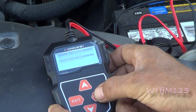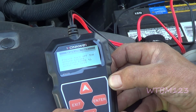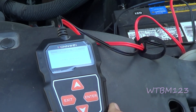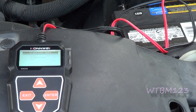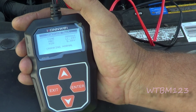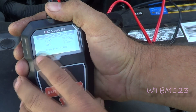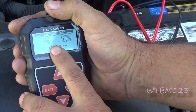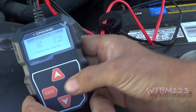Let's do the cranking test. It says please turn off the engine before pressing enter to start the test. Engine is off — now start the engine. It's testing. The time is 3558 milliseconds, voltage is 11.3 volts, and the minimum voltage was 9.66 volts. Cranking normal.